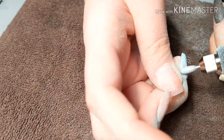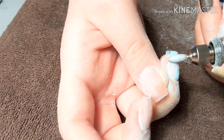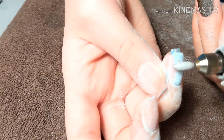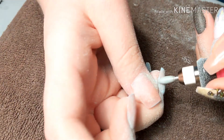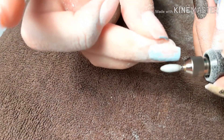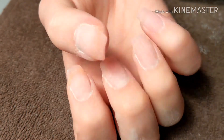One thing I noticed is this nail drill gets really hot. I've had this for a while and once I get to about my ring finger it starts to really heat up, and it kind of hurts when I'm drilling off the polish. I don't know why it does that, but here they are — okay, that's a little better.